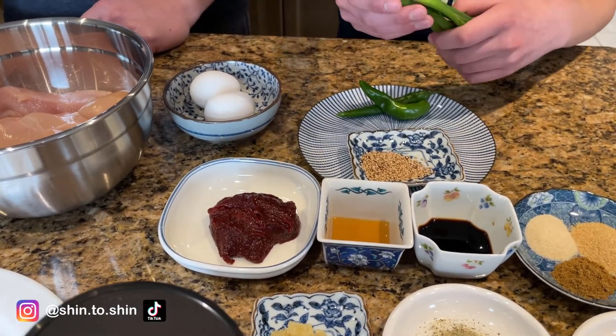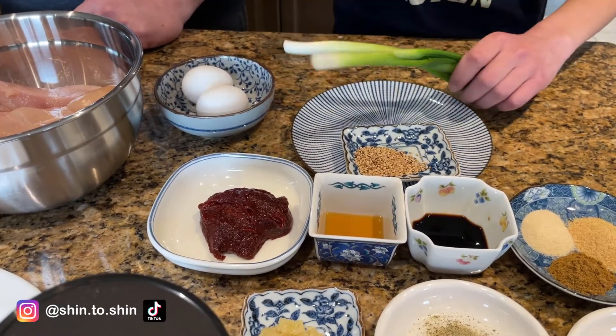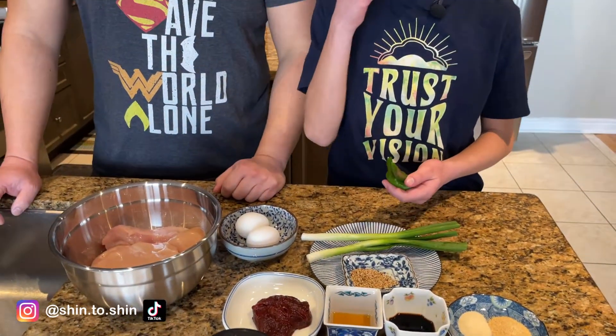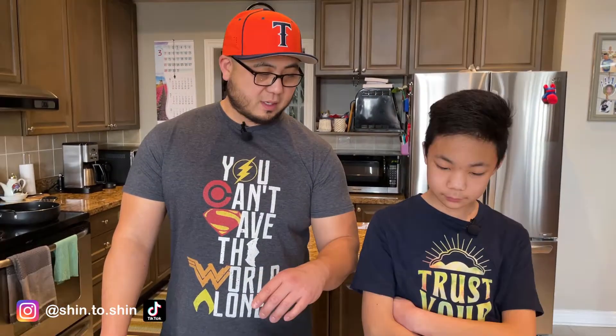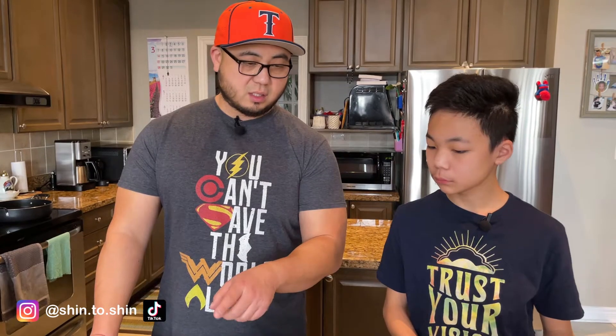And then Korean green chili peppers, which we'll chop up into small pieces and use as garnish on the fried chicken. Next, I'm going to prep the chicken by cutting it into bite-sized pieces, while Mark cuts the green onions into very thin slices to use in our gochujang sauce.